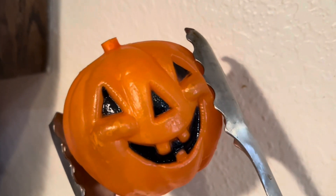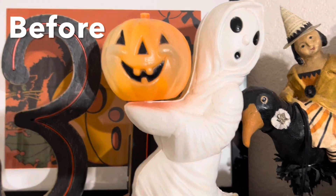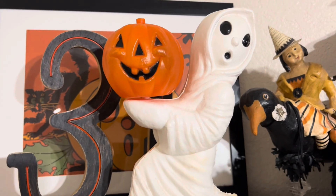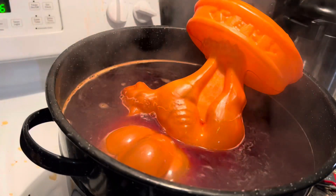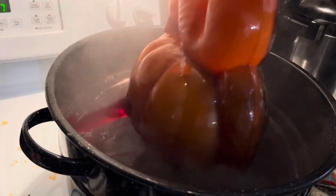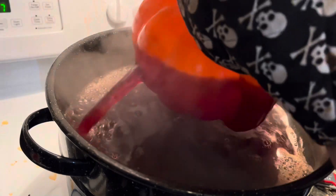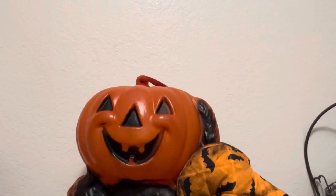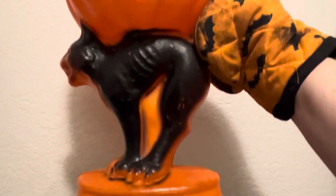We let him sit in there for another hour along with the big blow mold, and here he is — oh my gosh, you guys, he came out so freaking good! Let's put him back up on the shelf and compare the before and the after. With that little side mission complete, let's pull out the big one and check how he turned out. I did struggle with getting certain parts of it completely submerged, but here he is. Here's the before... and the after. Oh my gosh, you guys, this is amazing!